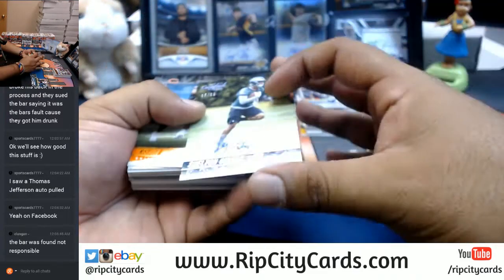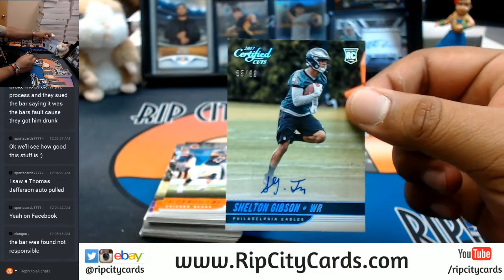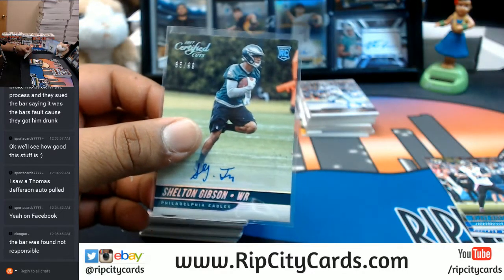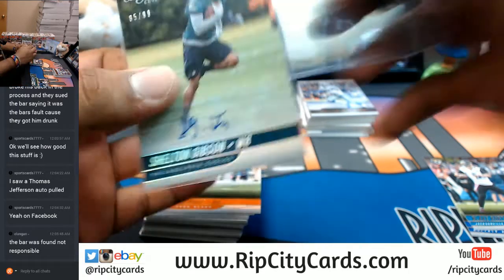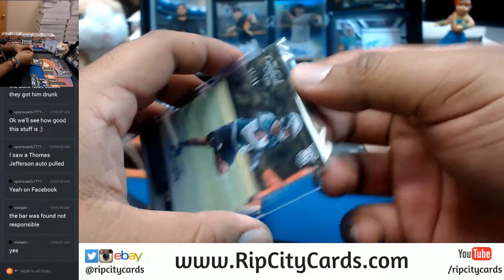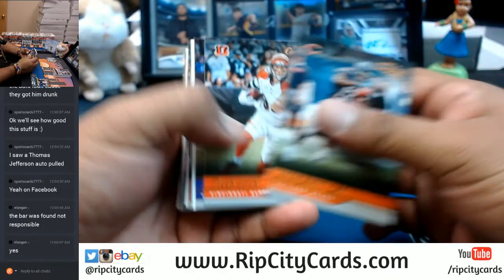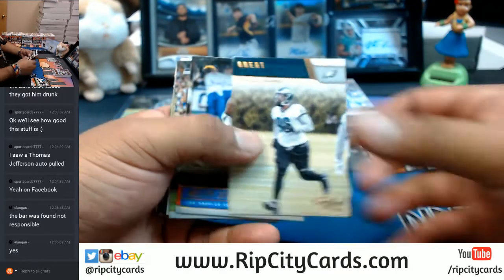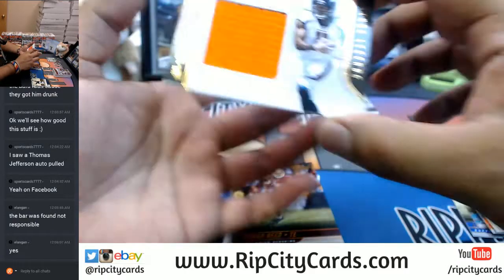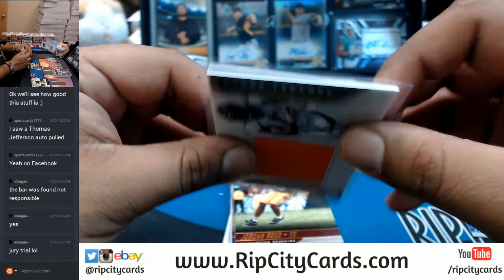I believe this is an auto for Shelton Gibson, numbered to 99 — sticker auto. Patch for Carlos Henderson of the Broncos. I'm glad everything worked out, man.